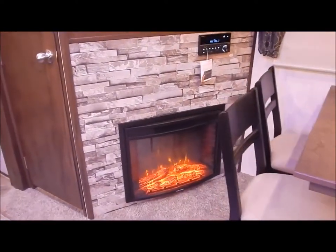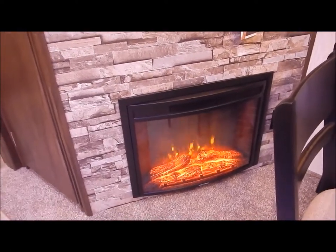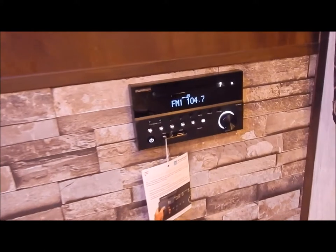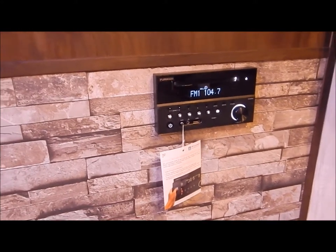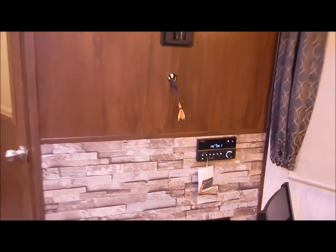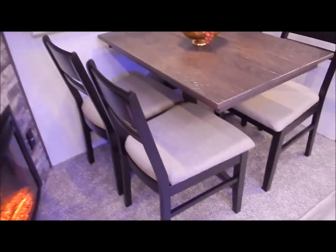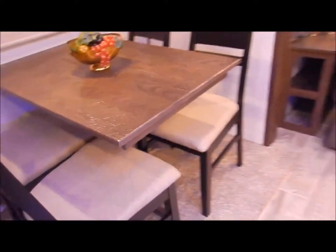The fireplace puts out about 5,000 BTU of heat output and you can adjust the lighting and heat. Right above that is your stereo — AM/FM, Bluetooth, USB, with all the features including a DVD player. Above that is where you hang your TV; the bracket that mounts on the back of your TV is included.